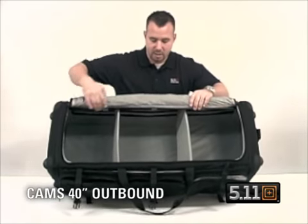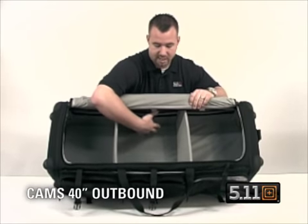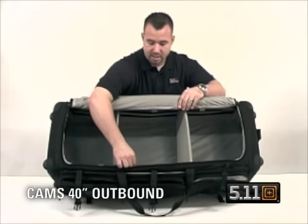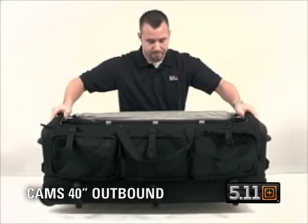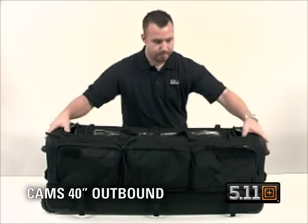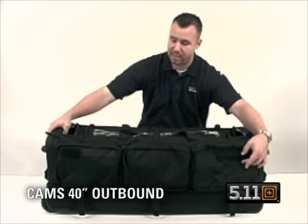Open the bag up with your YKK self-healing lockable zippers. You have that light gray interior for high visibility. You have a MOLLE platform on the left and the right hand side, adjustable dividers that will go left or right, and fiberglass strut bars that you can add for rigidity which will also make the bag stand on end.